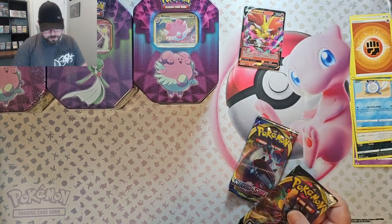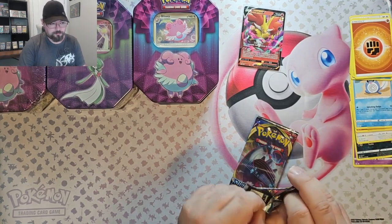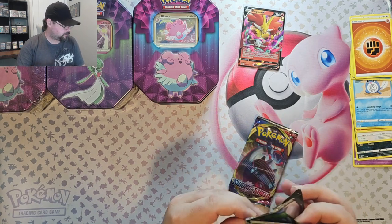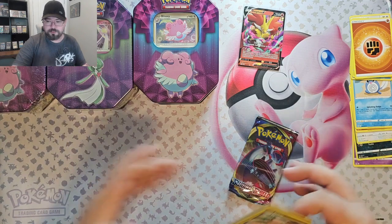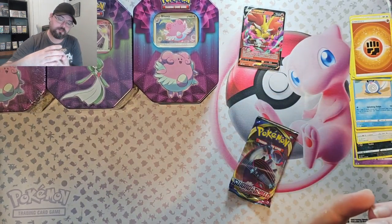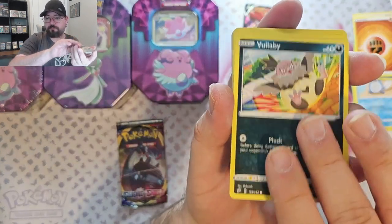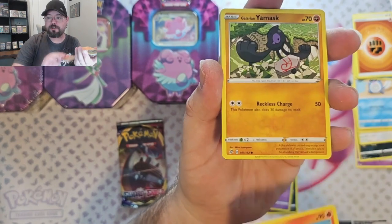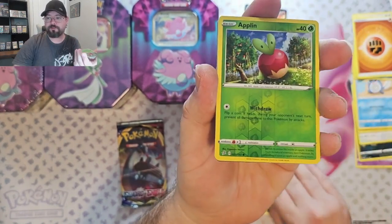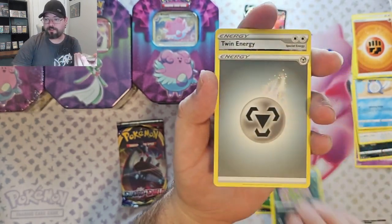Okay, let's get into the Rebel Clash. Off the top of my head I can't think of what you'd want to get out of this, but let's see what we got. We've got Wallaby, Dreepy, Magmon, Yamask, Surskit, Aplin Reverse, and a Spiritomb Non-Foil.